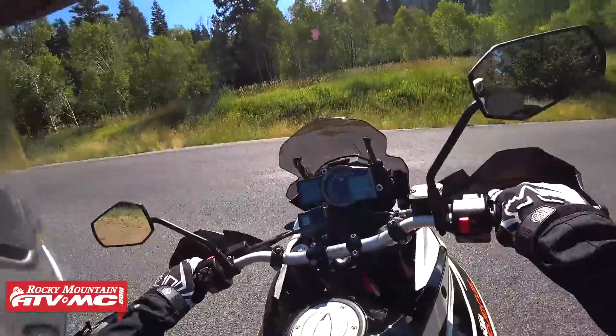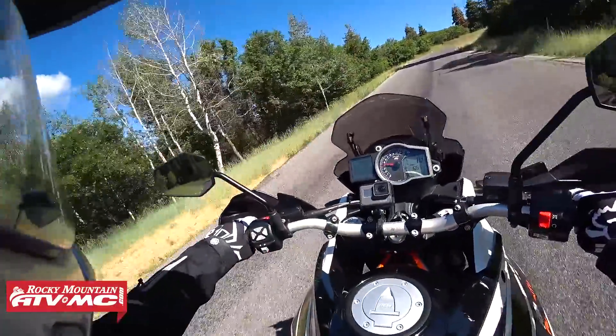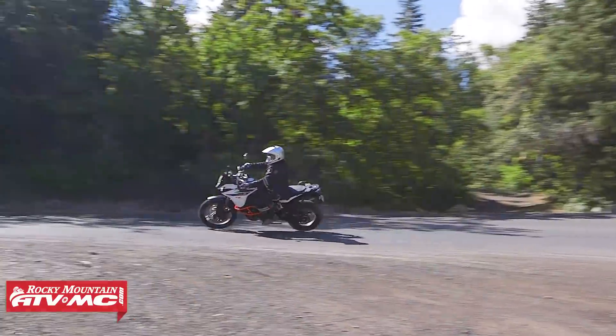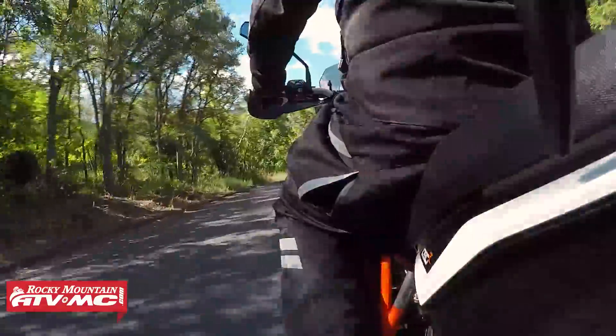First thing on the pavement — with adventure bikes you've always got to do a little pavement. I'm pretty impressed on the twisties; this thing feels great. It's got plenty of power, plenty of torque, the pickup is nice and smooth, the braking's nice and smooth.